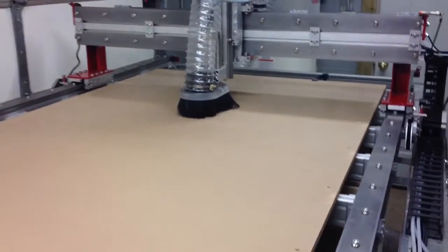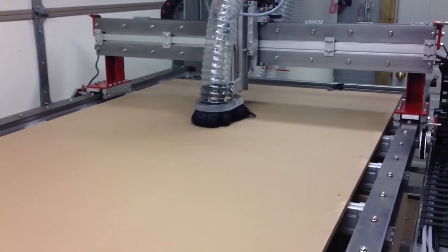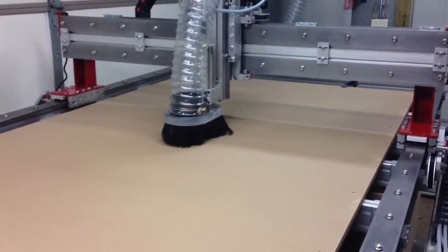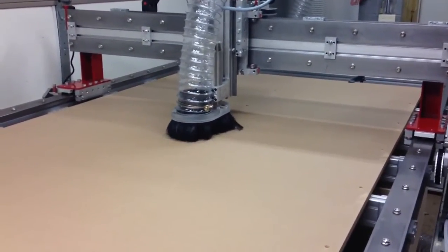I can't believe how quiet this is — it's so much quieter than a router. That was my wife, by the way. She wanted to witness the first test.